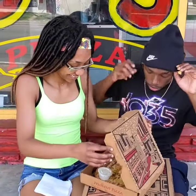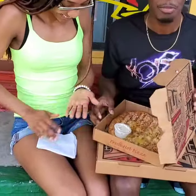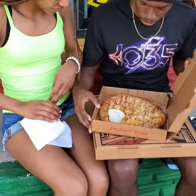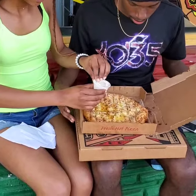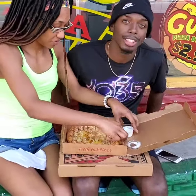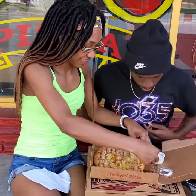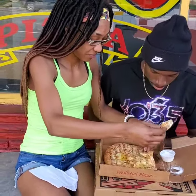We are live at Gumby's. She cannot wait to see what's in that box — she's opening it already. This is a review of our pokey sticks and our pepperoni pizza. You guys have never been to Gumby's before, right? All right. These are two unpaid reviewers who are giving us their honest opinion.